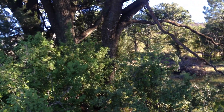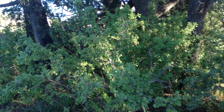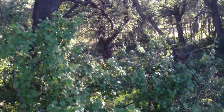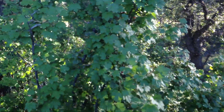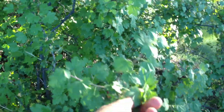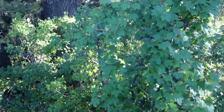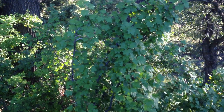Ribes cereum — spelled C-E-R-E-U-M — or wax currant. This is a fantastic little grove of wax currants, which you can actually smell before you see. The odor from the leaves is a piney odor. The young leaf growth is pretty sticky. As soon as you touch it or the wind blows it, you can smell this spicy, aromatic, piney aroma. So the air is full of that now.